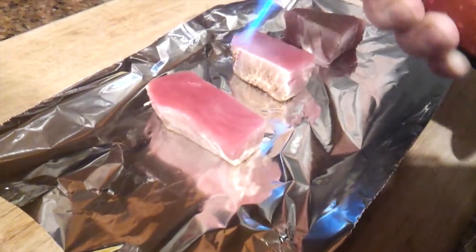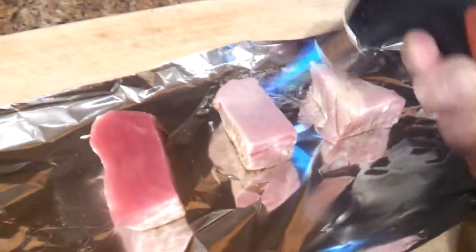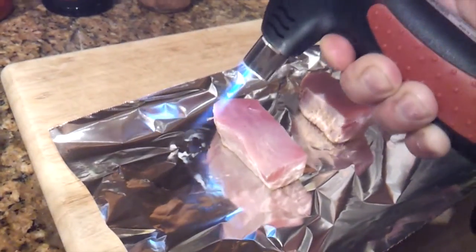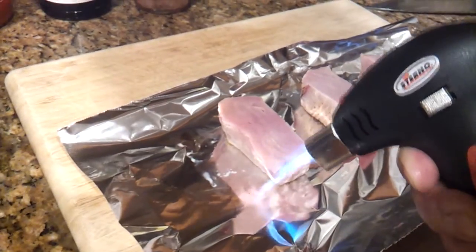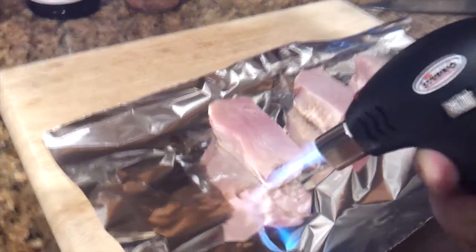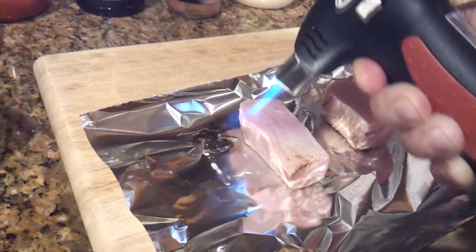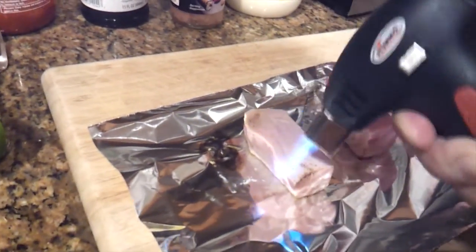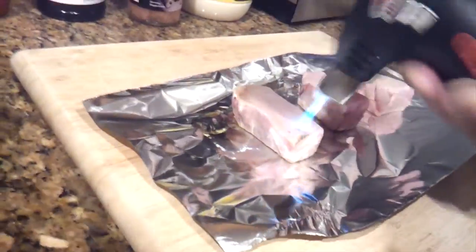I actually put aluminum foil down because I didn't want to burn my board — you want to use aluminum foil, that's important, unless you want to burn your cutting board. You can see how nice this looks. There's a little black spot over there, that's okay — that's part of it. There are a few spots on the tuna that are a little more burnt; it's not a big deal.